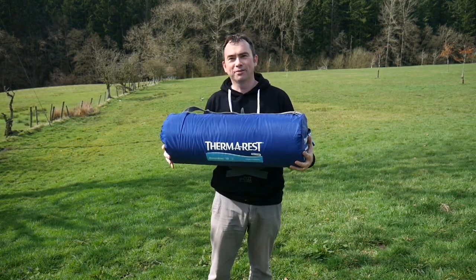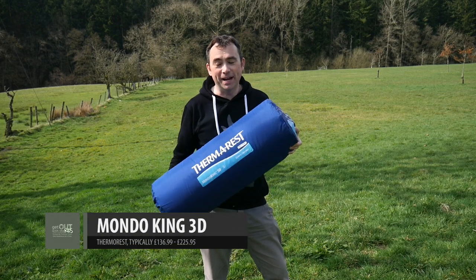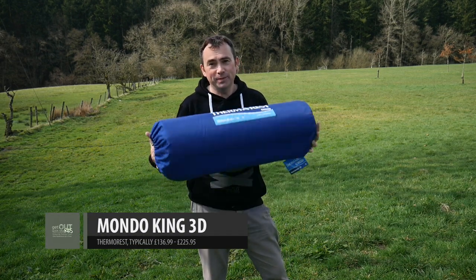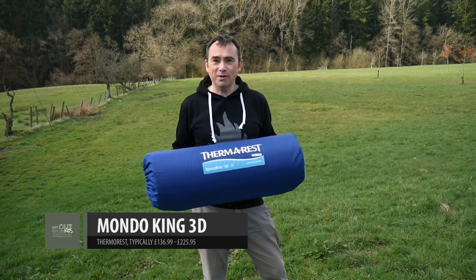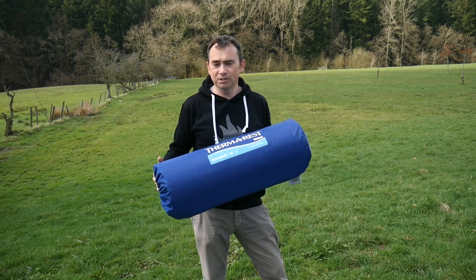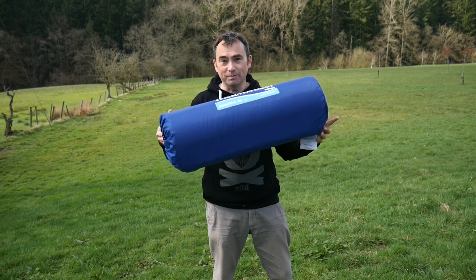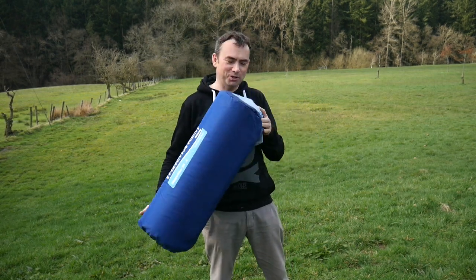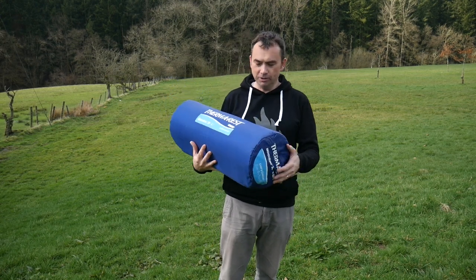This is the Thermarest Mondo King 3D self-inflating mat. We filmed it before — actually February last year — but unfortunately when we were trying to camp, do family stuff, and film it, it wasn't a really great video, so we didn't feature enough of it. Back by popular demand — I've had lots of comments asking for more details — so let's have a closer look.